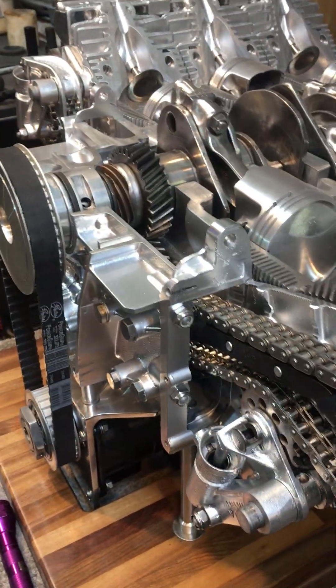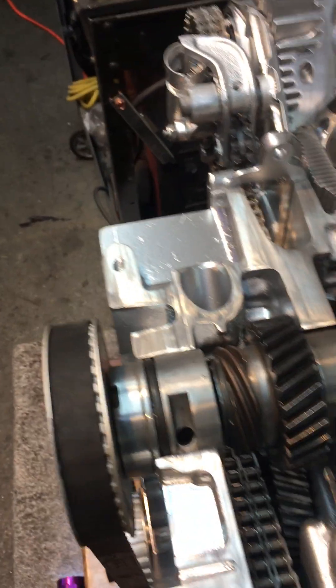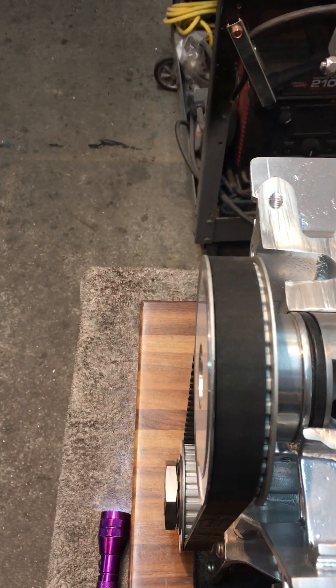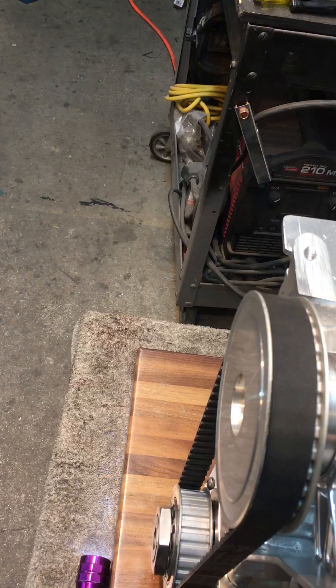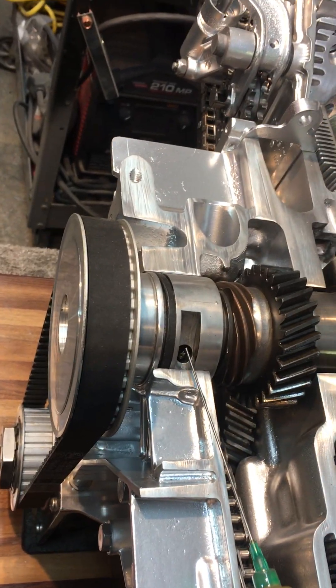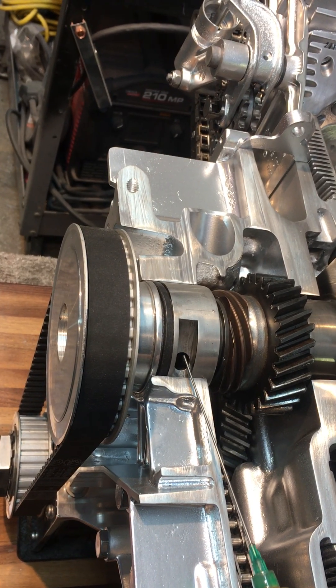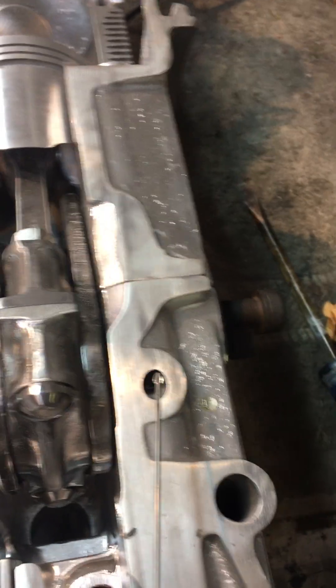The crankshaft normally has all these bearings, but I'm only using the front and the back. There's an oil point in here — you can actually see the crank. Generally three or four drops of oil will do the job. There's a front bearing and a back bearing.